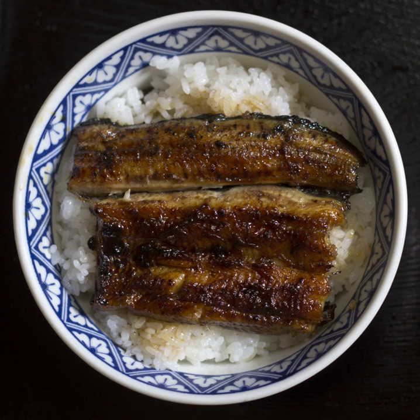Tekkodon consists of thinly sliced raw tuna on rice. Spicy Tekkodon is made with a mix of spicy ingredients, a spicy orange sauce, or both, and usually incorporates spring onions. Hokkaidan features thinly sliced raw salmon over rice. Negatorodon consists of diced toro and negi on rice.